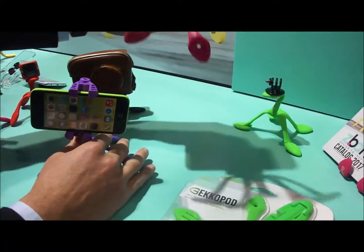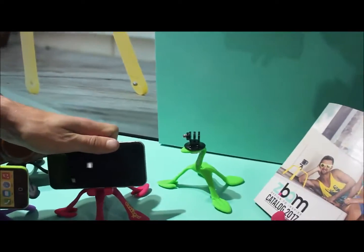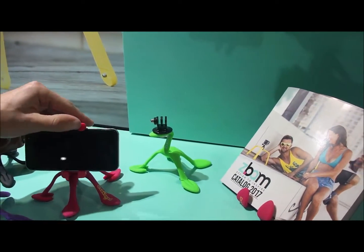If it's on the middle position, it's more stable. You can put it on a dashboard, or just on your office desk.